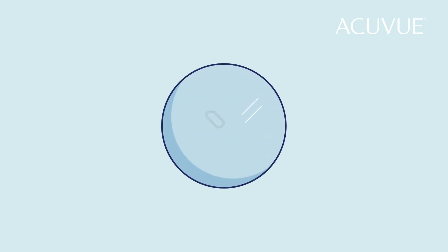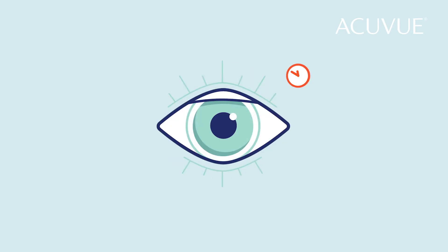Don't wear them for longer than the recommended replacement schedule your doctor gave you. Over time, the proteins in your tears slowly build up on your contact lenses. If you wear your contact lenses longer than you're supposed to, your eyes will be red, itchy and tired and you won't be seeing your best.